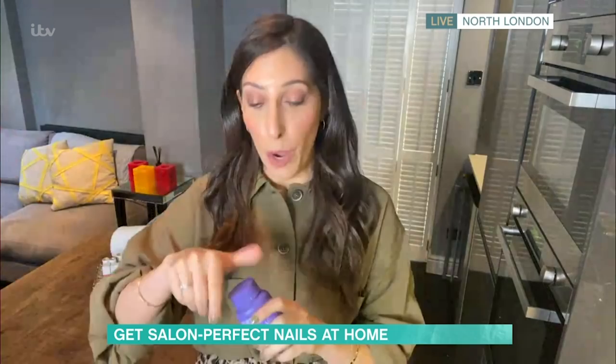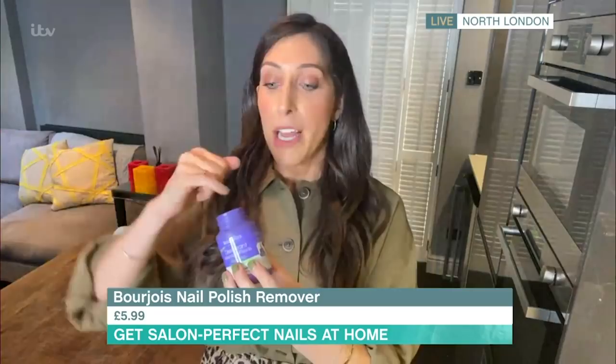If it is just normal polish that you are taking off, this is brilliant. This is from Bourjois. So instead of fiddling around with loads of different tools, you just stick the finger into the sponge like this, swivel it around. Gone. Very quick, very easy. And actually the lid has a little thing for feet, so you can really easily get to your toenails as well.